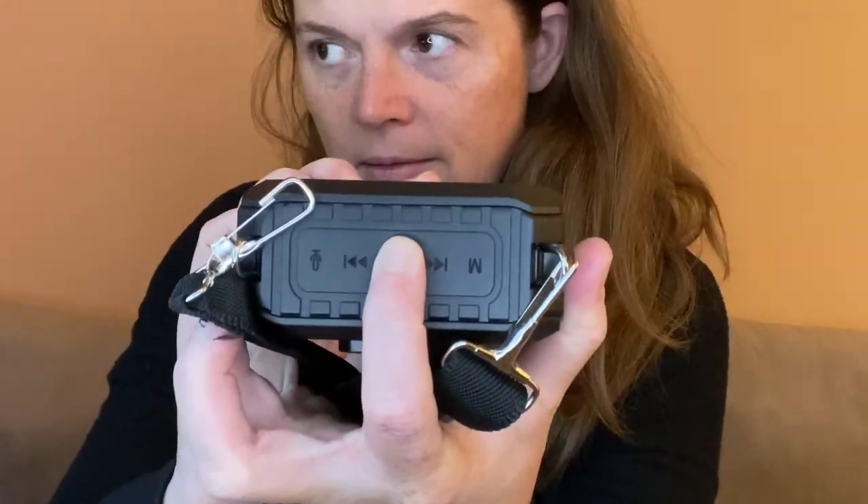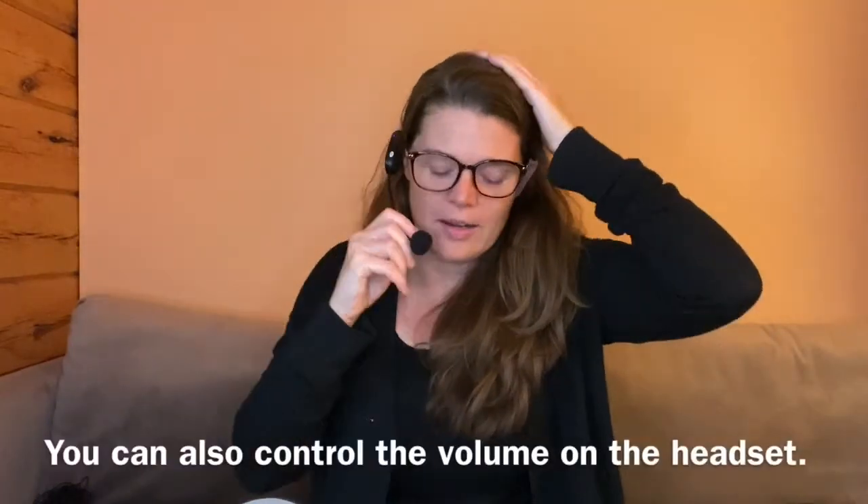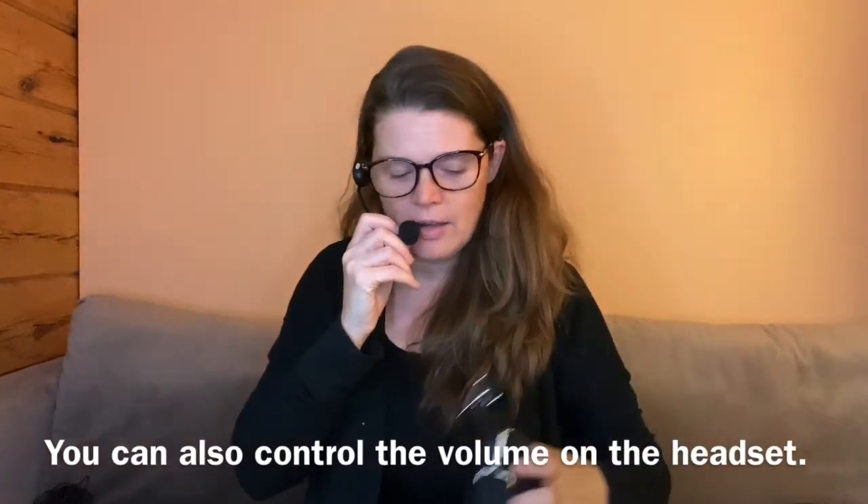I'm going to turn it on by pressing this button in the middle for about three seconds — there we go — and it plays that pretty music. Now I'm going to try and hook up the headset first. I'm going to turn the headset on so we can hook up the Bluetooth. 'UHF is connected' — so I have the headset on now. Oh yeah, I can hear it already!